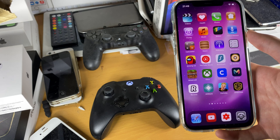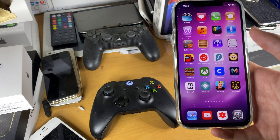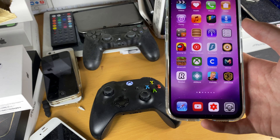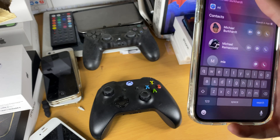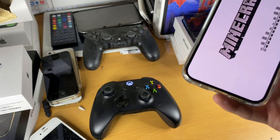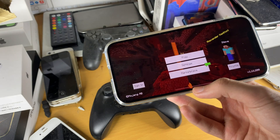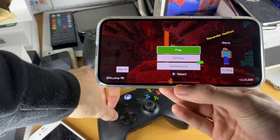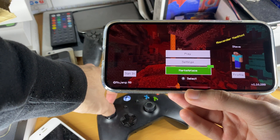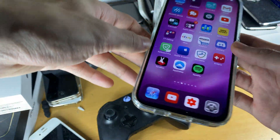Even though we're connected, the tutorial isn't over — not all games support this. For example, PUBG doesn't support an Xbox controller, and a lot of games don't support it, but some games like Minecraft do. Here in Minecraft you can see I'm moving the controller and the Xbox controls are available, so I can play Minecraft with my Xbox One controller.